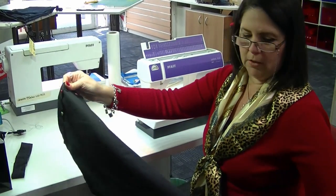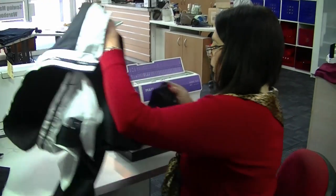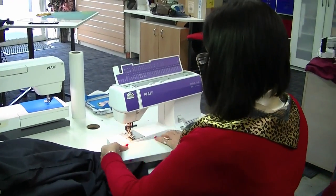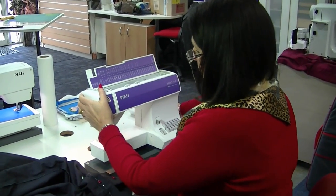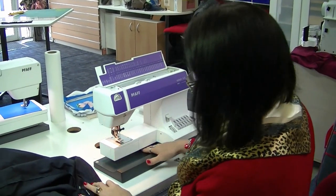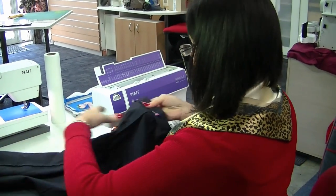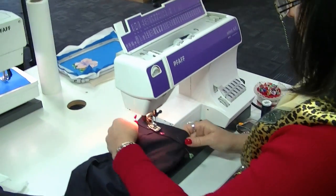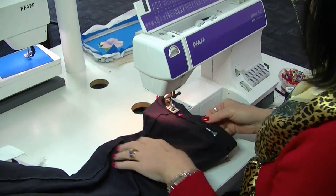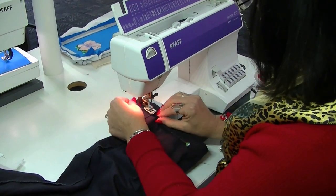Start on the inside leg seam of your trousers. Remove the accessory tray, leaving the free arm, then insert your trouser leg onto the free arm. Start from just in front of that seam.